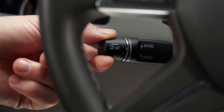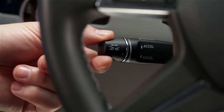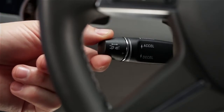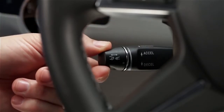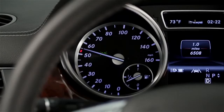To set a cruising speed above 20 mph, move the lever up or down to the point of resistance. To increase your set speed, tap the lever up again. To decrease the setting, tap it down. In either direction, moving the lever to the resistance point changes your speed by 1 mph. Most models show your set speed as markings on the scale of the speedometer.